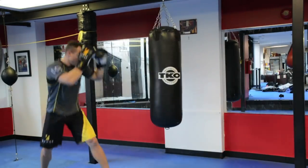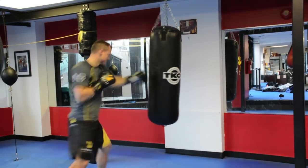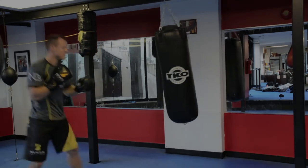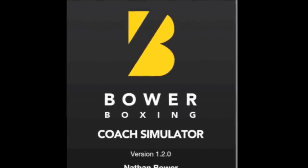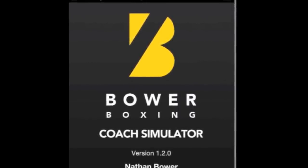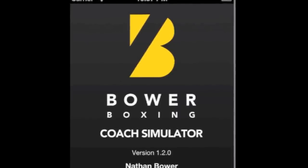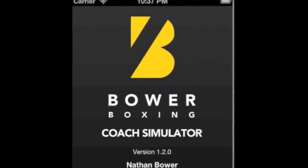Ten seconds. Three, two, one — rest, 20 seconds. I remind you to check out the Bauer Boxing Coach Simulator app — you can download it on the App Store at Nate Bauer Fitness.